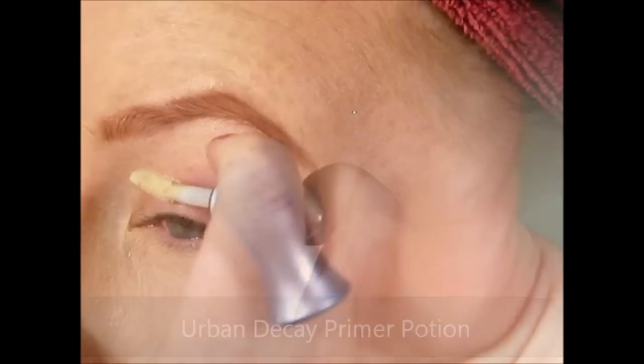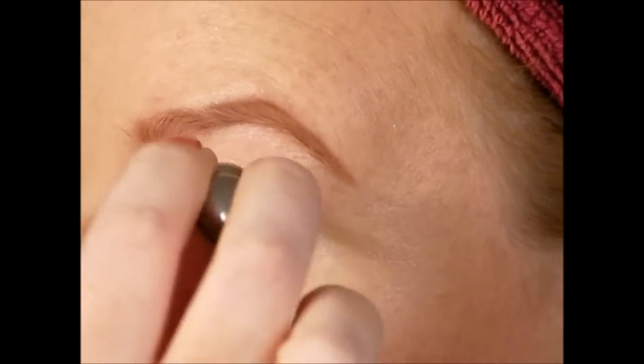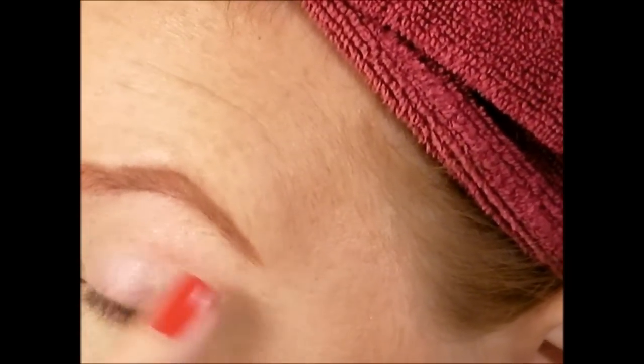To start this look, we're going to apply a primer potion. I'm using one with no color and just applying a little bit, then evening it out with my fingers. I like using my fingers because the warmth warms up the product.